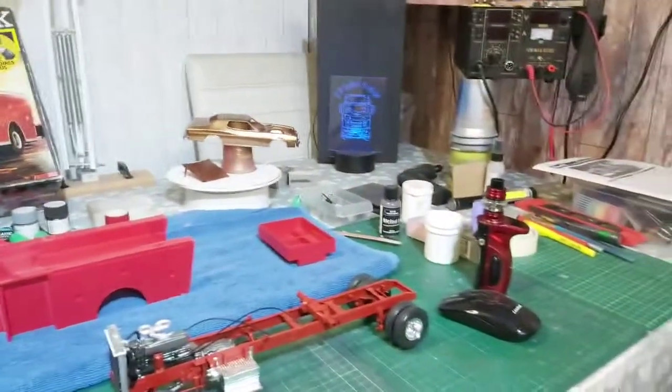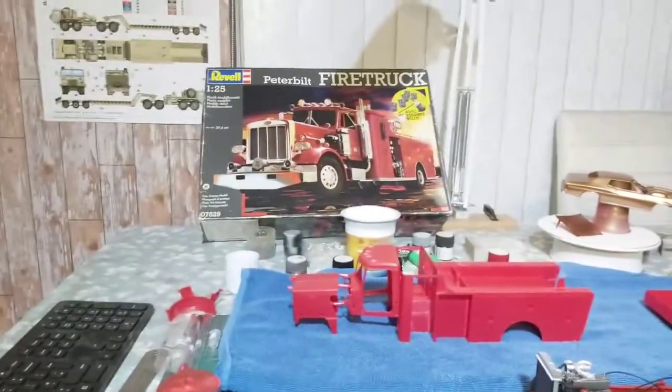Hello Madeleine community, Shami here. Back again with another update on the fire truck Peterbilt.